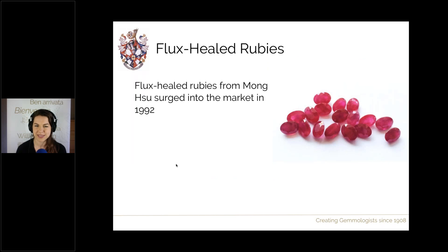Flux healed rubies were a brand new treatment that emerged on the market in waves in the early 1990s. These stones had been heated in a flux, and the flux had actually entered any fractures within the rough material and healed them shut. This absolutely dominated the market — around 99% of all rubies traded in Thailand around 1992 were these flux healed rubies, all hailing from Mongsu.